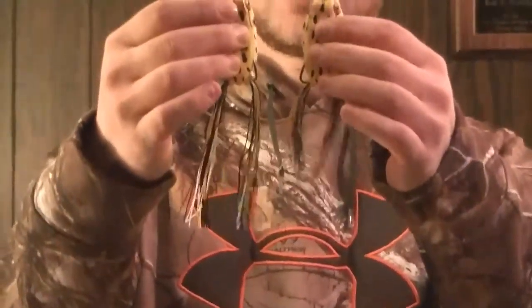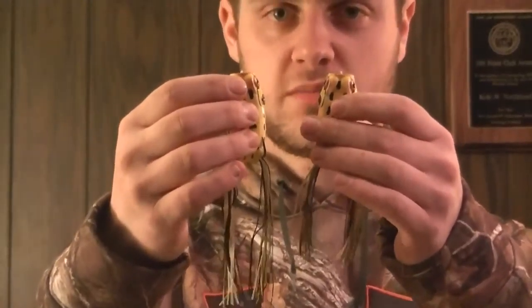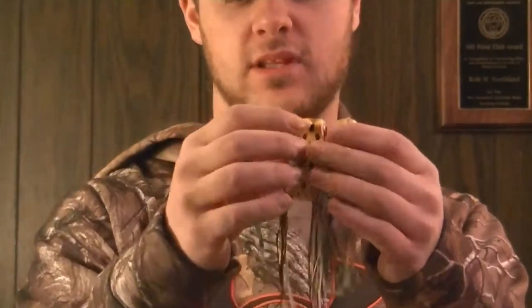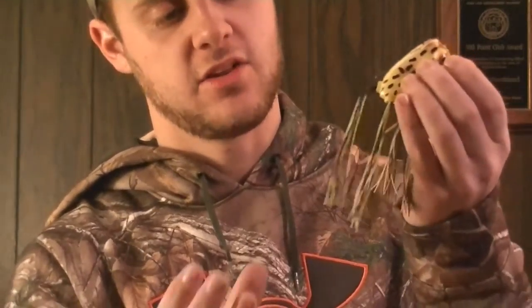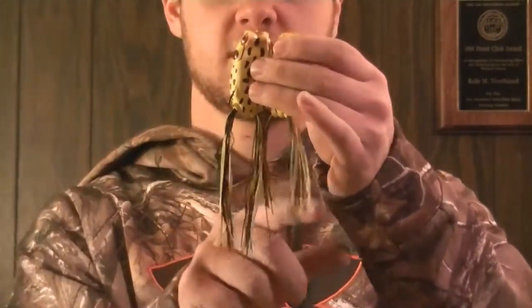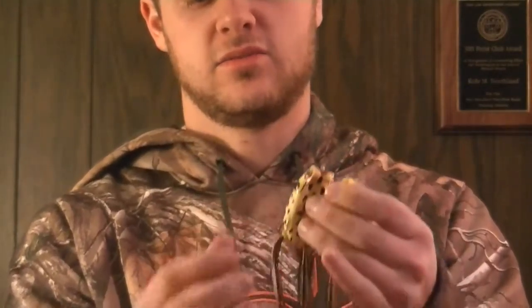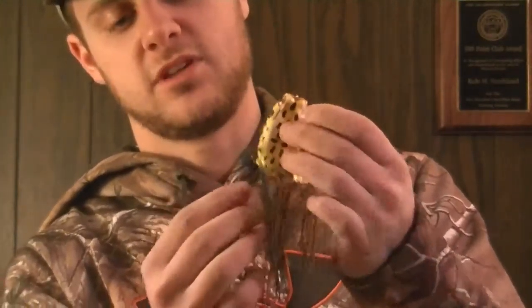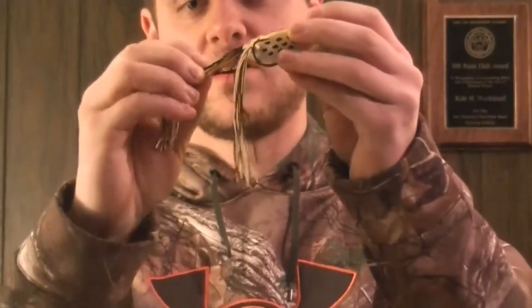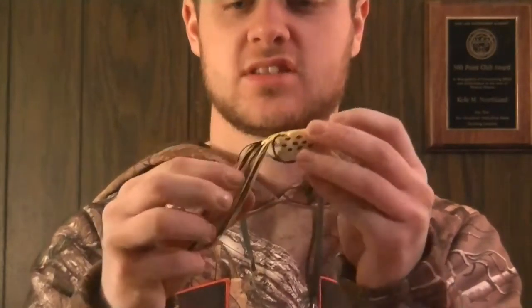Right here is another frog just like it, and the reason we trim these legs back here is because if you have really long legs, the fish might come out of the water and only grab the legs. So we try trimming them back pretty far. When you have the legs really long, the fish might come up and only grab the legs, whereas if you take that much off, they're going to grab the whole body instead.